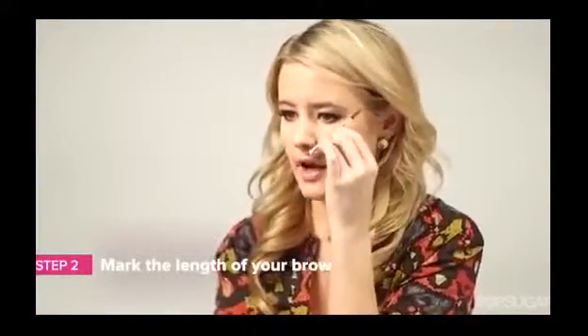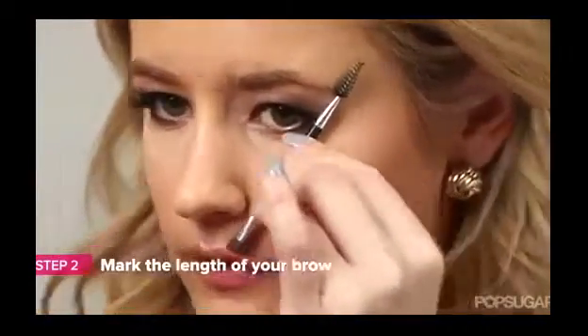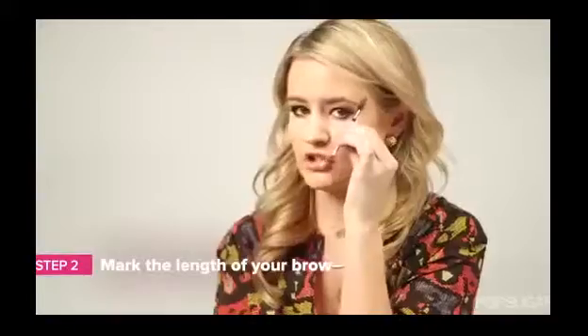So you've combed your eyebrows down. Then, using your brush, hold it at the outer corner of your nose and see where it lines up with the outer corner of your eye. This is where your eyebrow should naturally end.